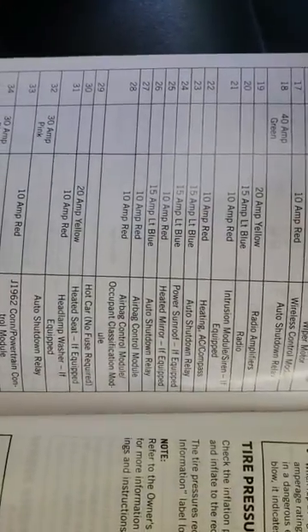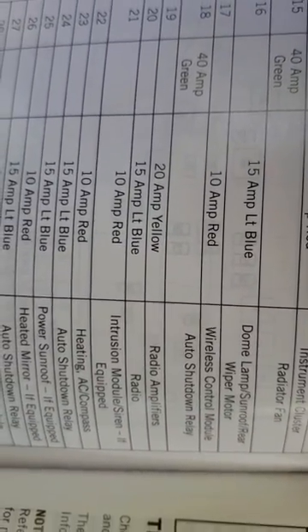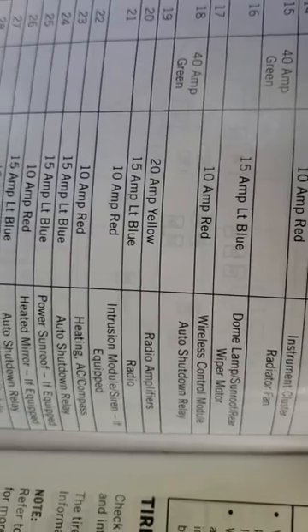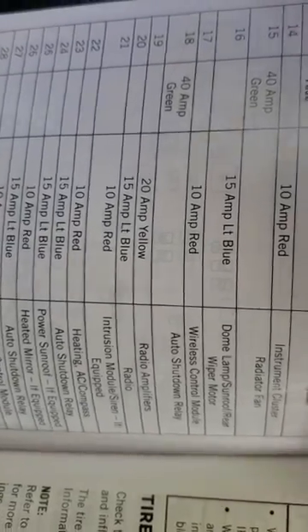Then you're gonna look for the radio one, which is right here — that's gonna be in cavity 20, and it's a 15 amp blue fuse. Ideally you're gonna want to buy a new pack of fuses.